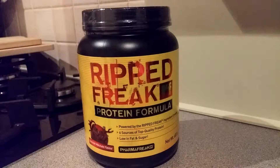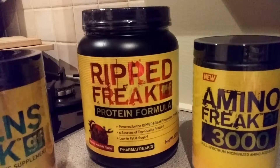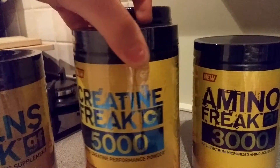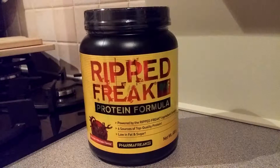I actually received this about three to four weeks ago along with Amino Freak 3000, Greens Freak, and Creatine Freak 5000. Everything I've shown you just now I've literally not even had the pleasure of using because I've got so many other things to use in advance, whether it be supplement reviews I always do or just something I've bought in advance.